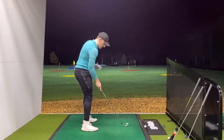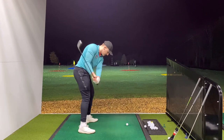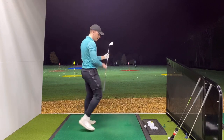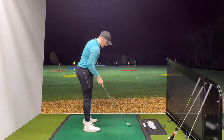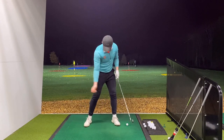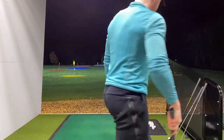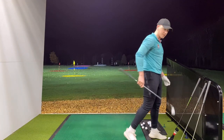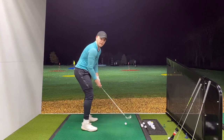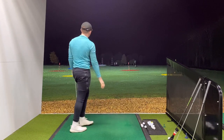A common mistake with this shot is that people feel they have to get really steep to keep it low, but because of that they end up hooding the face and getting stuck - and you'll hit it way left. You need to control it with the chest; it's a big muscle move. Rather than just the hands, it's covering it and squeezing it out there. This is a shot I learned because I hit it in the trees so much - and also because I've played so much links golf. One more - the dirtiest one - and we'll finish on that.